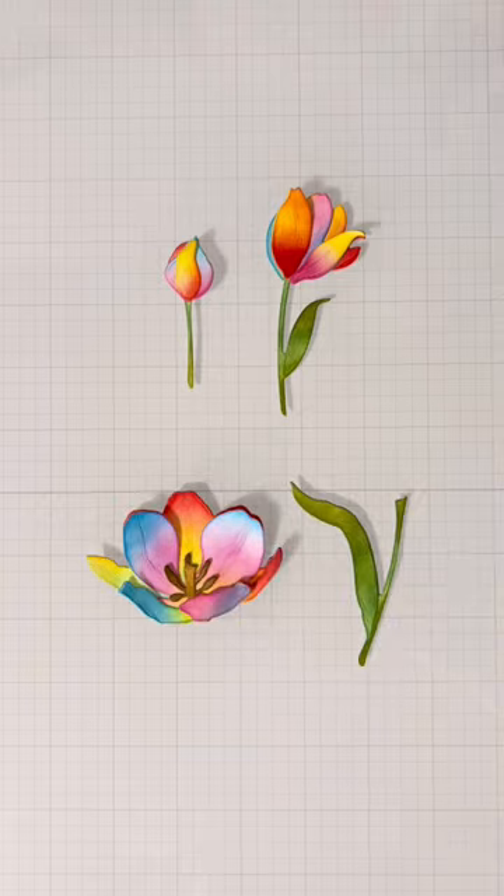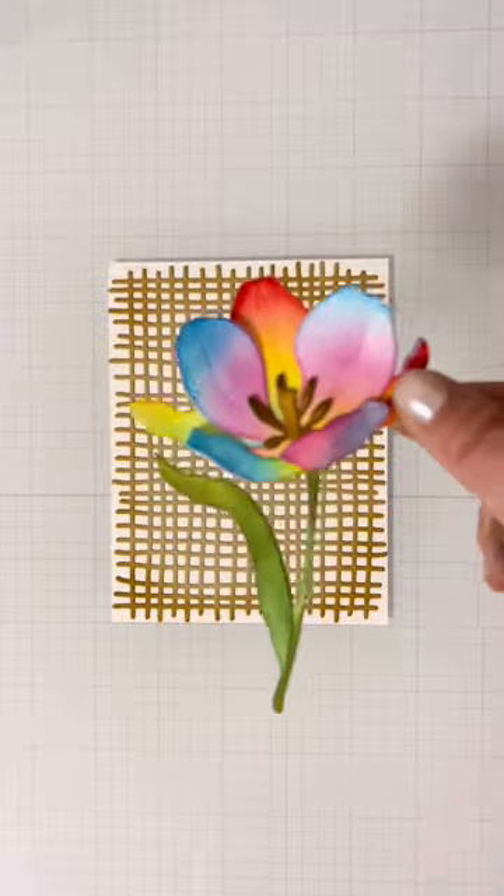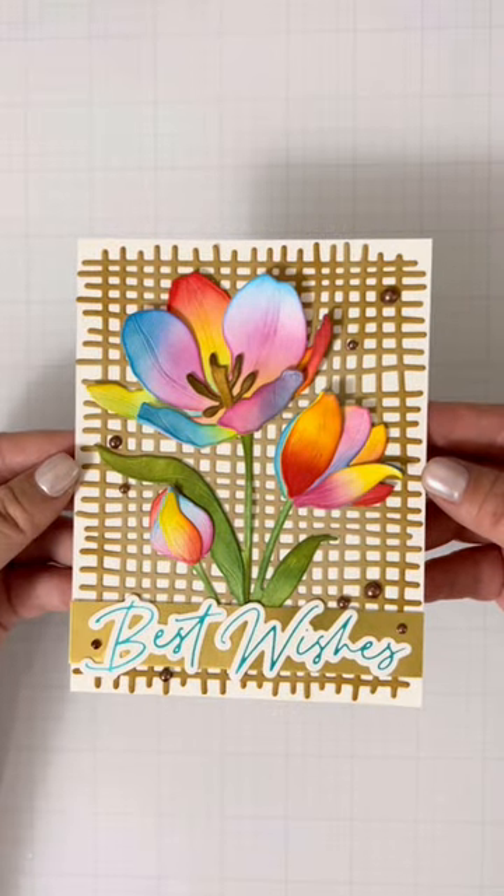I pieced them together while inking so I can make sure all the colors show up. The burlap background is the perfect backdrop to pull this card together, and I found a hot foiled sentiment in my pile which worked perfectly for this card, along with some gold accents and bling.